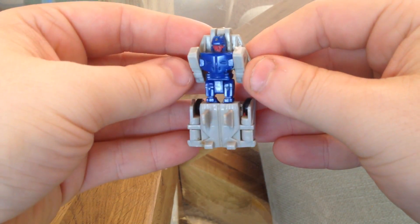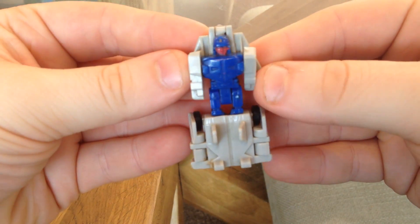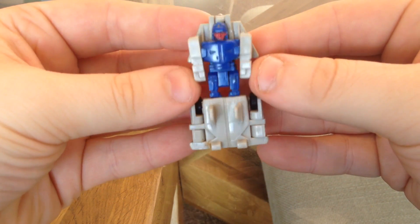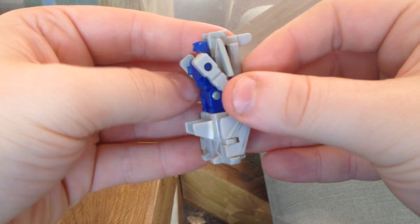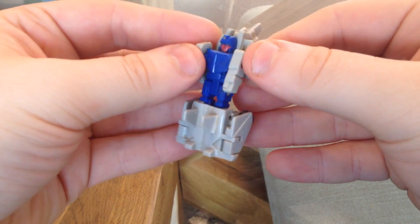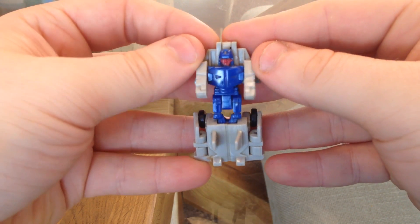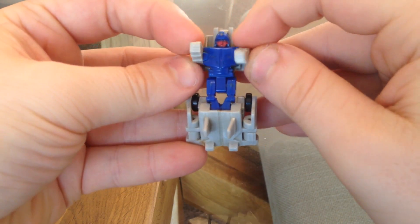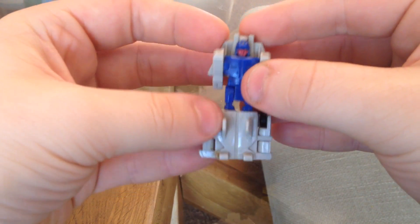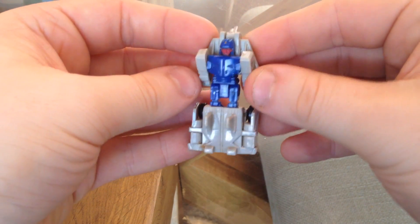I think he's a bit of a triumph. He's quite G1-y, he's quite boxy. He's like a human robot, you know. He's all there and he's got little thumbs that I really like. He is probably the best looking of the Airstrike Patrol from what I've seen. He comes across as a properly miniaturized little G1 dude. He can move his arms. He's got a monoleg. I wish he wasn't as floppy, but he can't have everything.